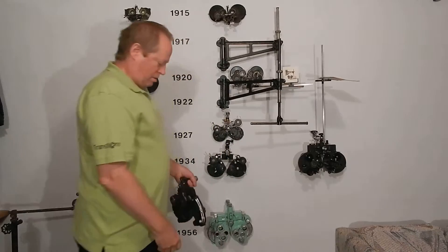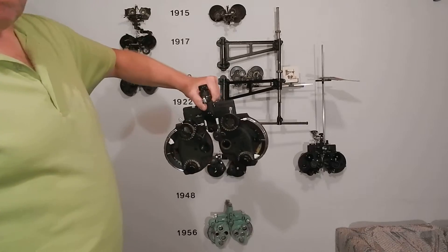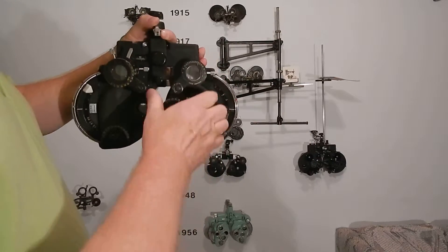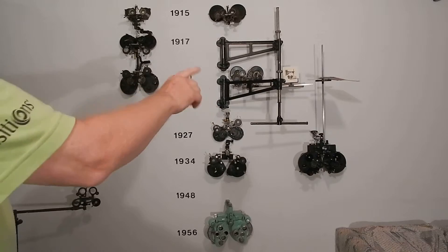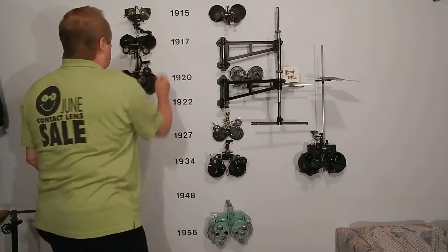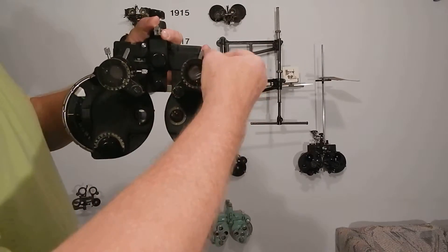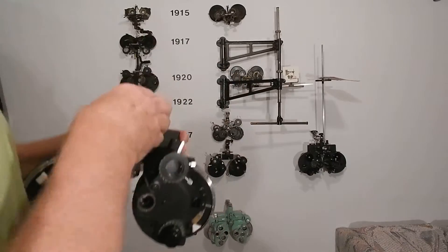A long time later, after making periscopes for submarines and all the optical work during World War II, AO came out with the 590, which is way better — really smooth. This is flat-out AO's attempt to make a Green's refractor; everything's the same. One big mistake: with the Green's refractor they had their own internal cylinder mechanism, but on this one when you turn it to the left, the cylinder goes to the right. You want 'which is better, one or two?' — you'd have to turn right to go left. Optometrists weren't going to appreciate that.